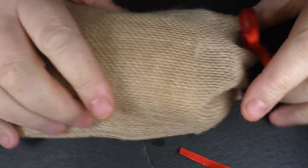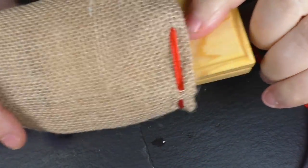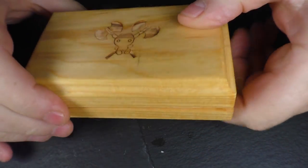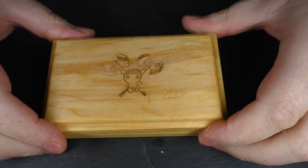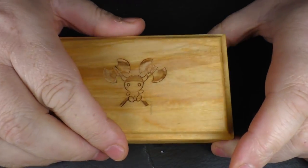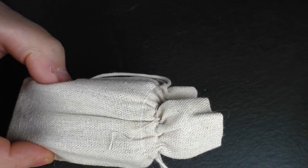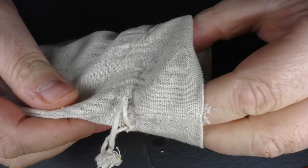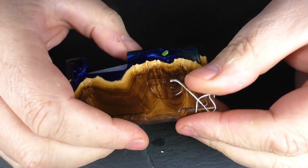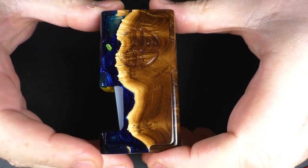This mod came in a little hessian sack and it's beautifully presented. Inside that was a box with the BB Viking logo on it, very pretty. You open that again and there's another sack, and inside there you're going to find the mod.